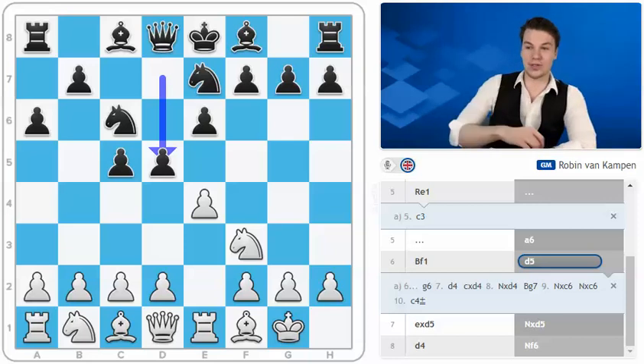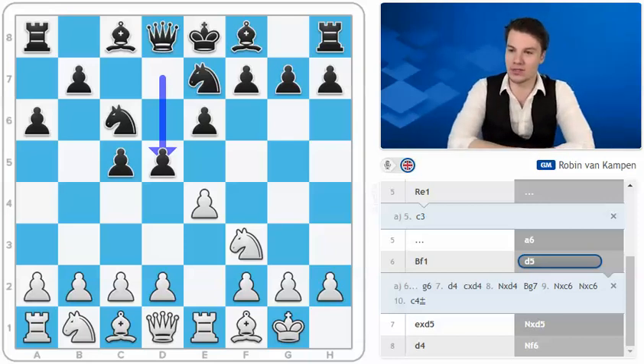I'd like to opt for something a little bit more complicated and also more ambitious at this point in theory — the move d3. The move d3 in itself doesn't look quite that sharp but it does keep all the pieces on the board. Some very complicated positional battles can start from this variation.